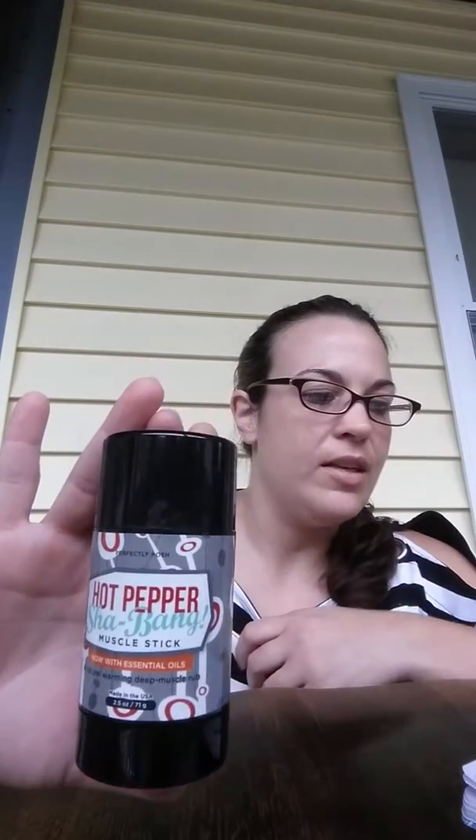This is the Hot Pepper Shebang, and this contains capsaicin from hot peppers and other essential oils. It's a natural warming deep muscle rub, so you just put it on your muscles wherever you're achy and sore.